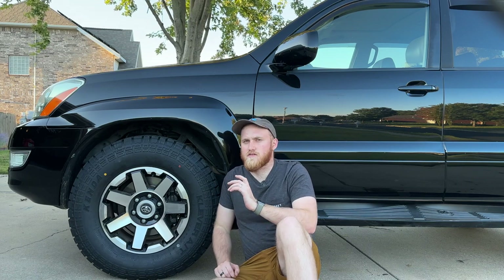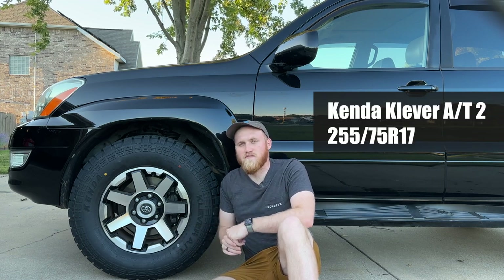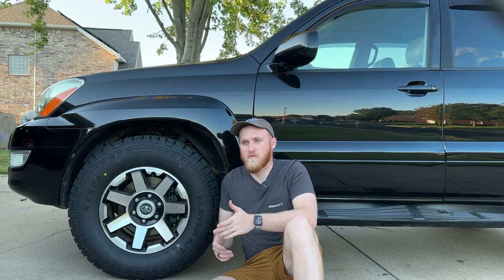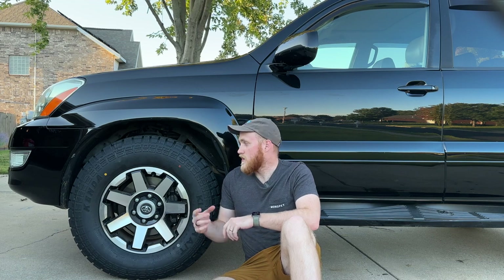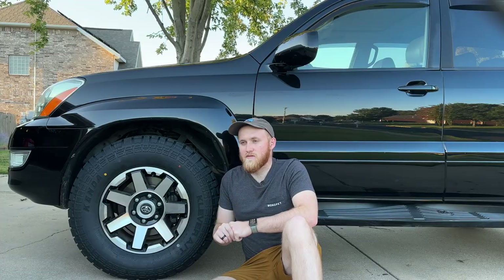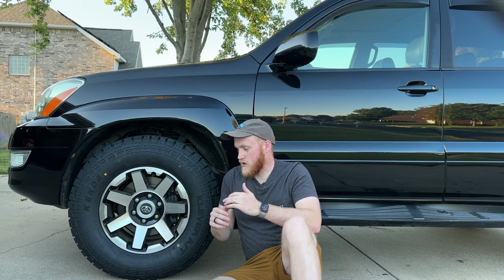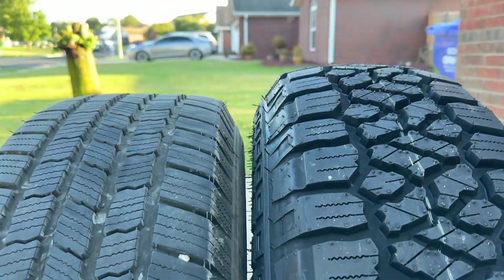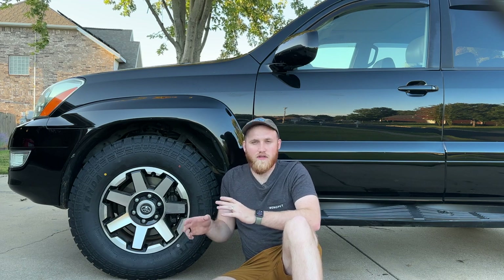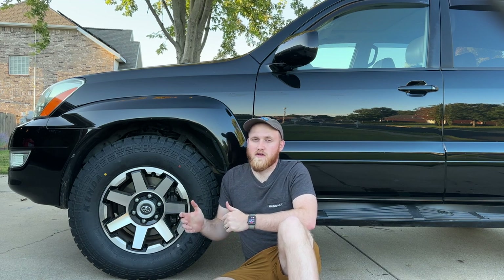I decided to get Kenda Cleaver AT2s. These are 255-75-17s, so I am running what they call pizza cutters. If you're not familiar with that term, it's something in the off-road world where somebody runs a tire with a pretty tall sidewall and a narrower contact patch. I really like them because they have much better road manners and fuel economy with that narrower contact patch, but you still get a little bit more height to allow for better capability off-road. Tinker's Adventure has a really great video on why pizza cutters might be worth considering.